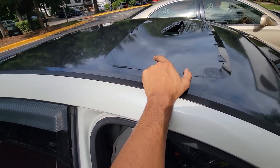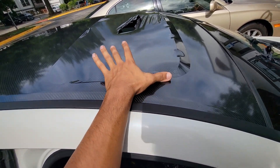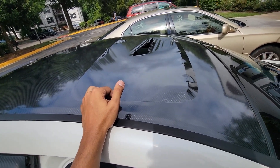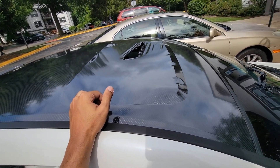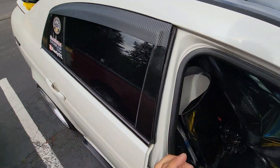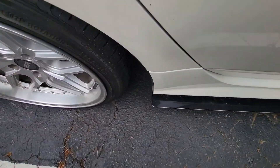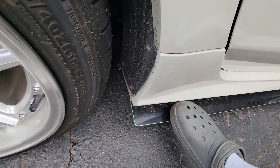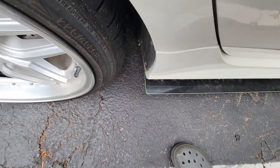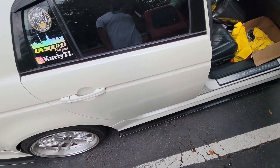Now I'm gonna cut out the sunroof outline — this is the easiest part so I'll take my time and make sure I don't mess up. Hopefully my phone doesn't die again. Also I stepped on my splitter and it came completely out — I'm gonna zip tie it back up there. I broke it.